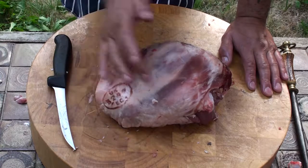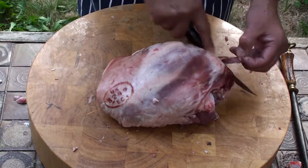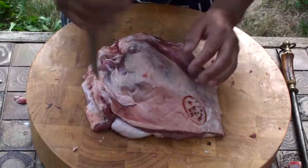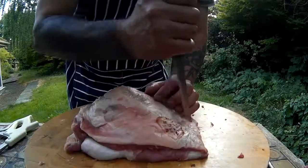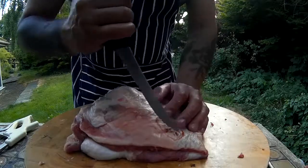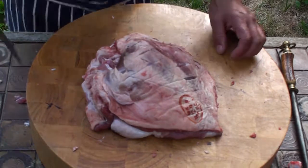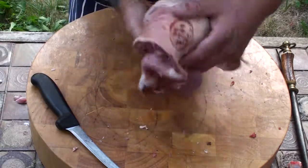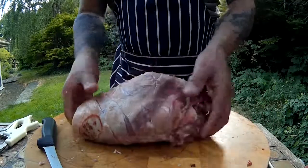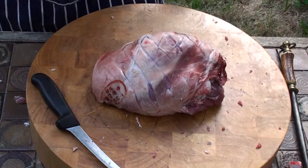Before I do roll it, I'm just going to do a bit of diamond scoring across here because it always looks nice when you cook it. Get rid of that blood there. So we'll lay it out flat like so, and it's only a very light score — just like that, you're not really going through deep. Just lightly scoring it across — that will do. So we'll roll it up again and then we'll tie it up.